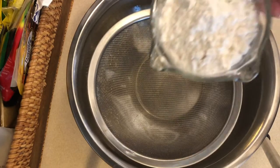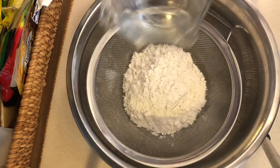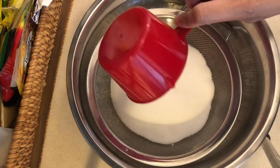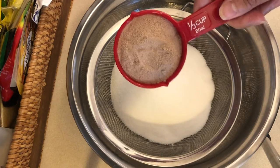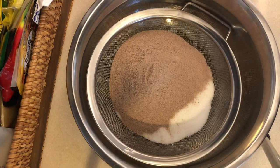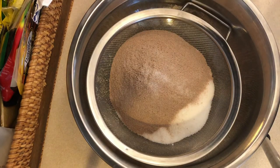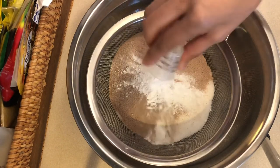So let's start. We need one cup of all-purpose flour, one cup of sugar, one-third cup of cocoa powder, one-half teaspoon salt, one teaspoon of baking soda, and one teaspoon of baking powder.